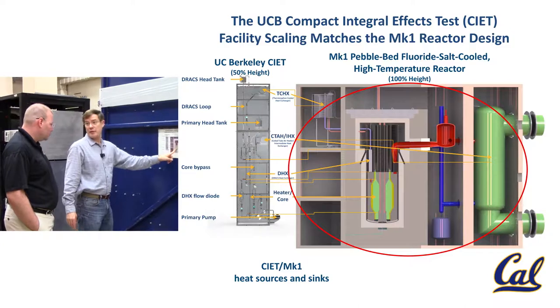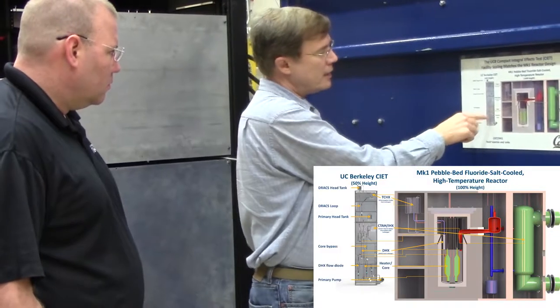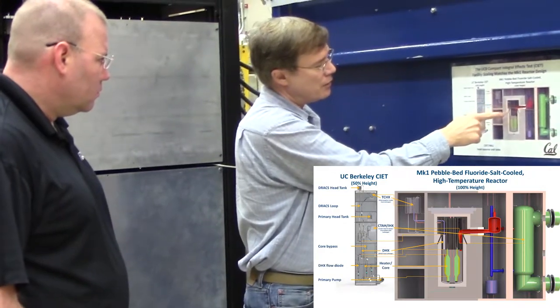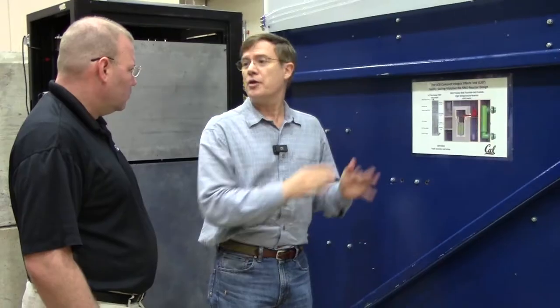This is a pebble bed fluoride salt cooled pebble bed reactor. The key thing in this design is that we also have passive safety, so that you have confidence that even if all of your electricity is gone, you'll still be able to remove decay heat after you shut down.